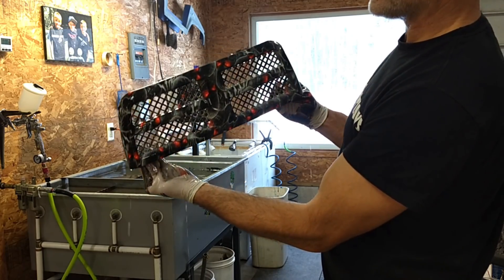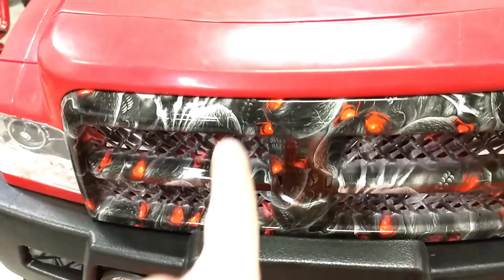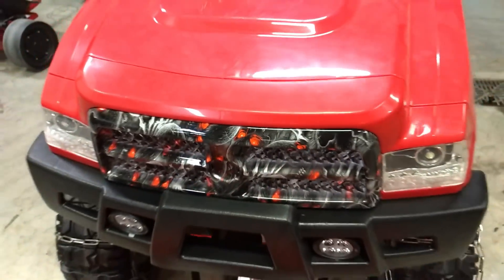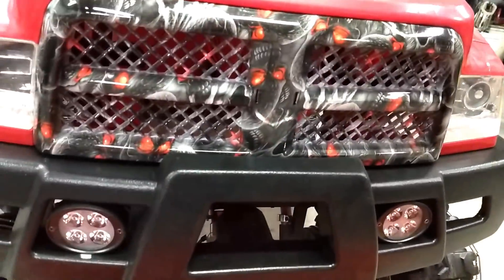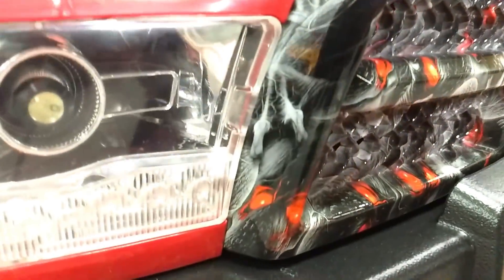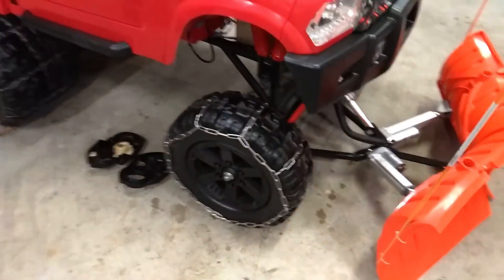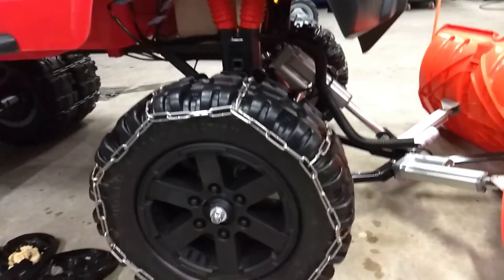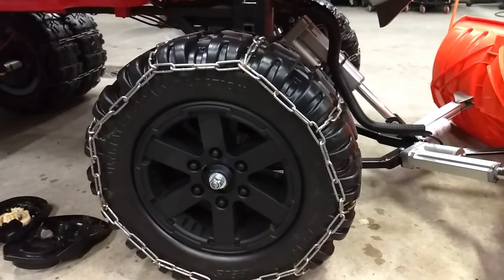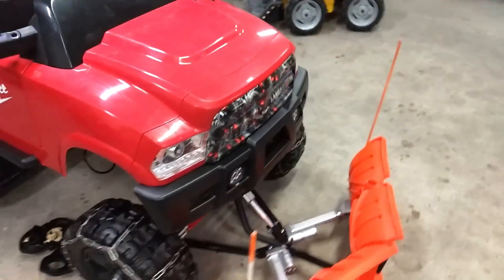Now we've got skulls on there. These are skulls — it's basically a pattern that we thought would look cool, but it's hard to tell they're skulls. You have to look kind of close. It looked really cool when we did our crazy cart in it. We were going to do the wheels in it, but because you can't even tell that they're demon skulls, we just did a matte black on the wheel treatment.